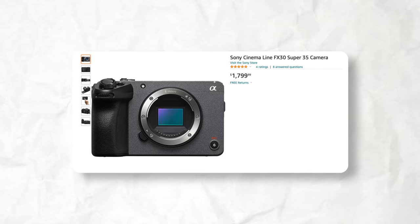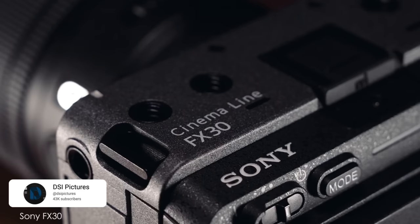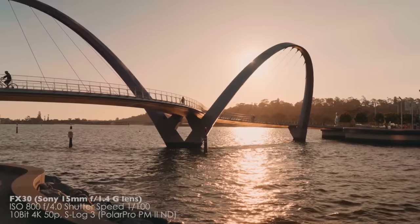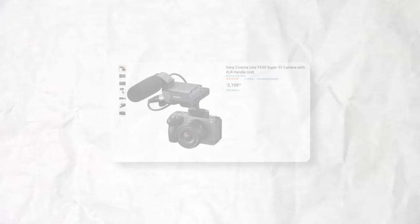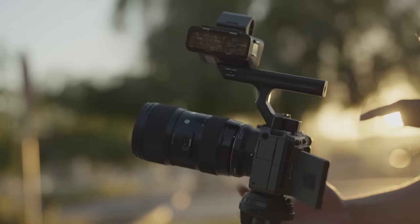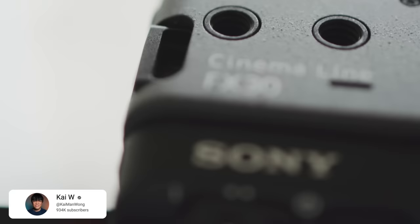The Sony FX30 is a camera that came out in 2022 and is a crop-sensor camera — and it's more expensive than the A7C. The reason is that it's a cinema camera, meaning it's really a video camera first. It has features the A7C doesn't, like 120fps in 4K and 10-bit footage. For most YouTube beginners it would be a lot of camera, but it's one of the best at this price point. There's also a version with a top handle that has an XLR input, at $2,200 for the body — great for plugging in XLR microphones for podcasting or a high-quality condenser mic.